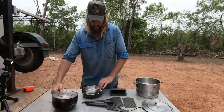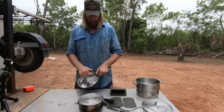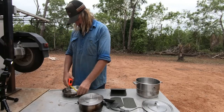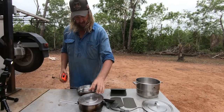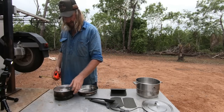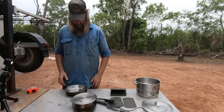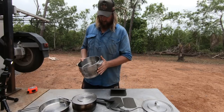Over here, the little fry pan — same thing, good base, definitely solid. To give you an idea of size, the fry pan is about 22 centimeters across. And this one here is about 19 centimeters across. Same thing — the handle folds back on itself, takes up no room. I've used that as a plate a few times too. That's the fry pan.